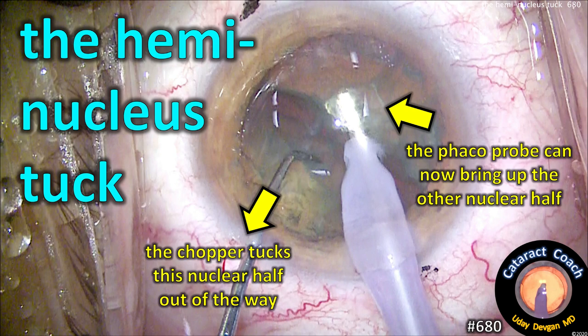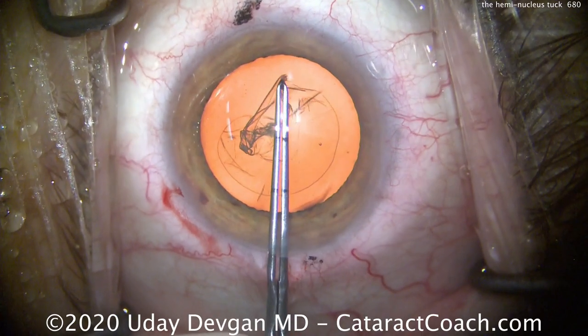At cataractcoach.com, the hemi nucleus tuck: the chopper is going to tuck half the nucleus out of the way to make room so the phaco probe can bring the other half out of the bag.